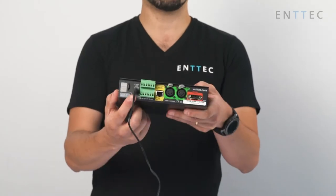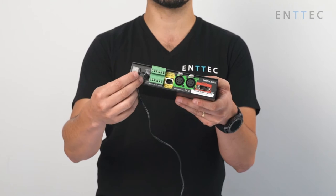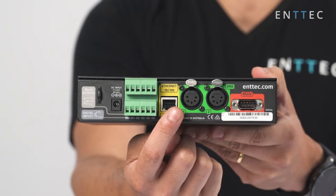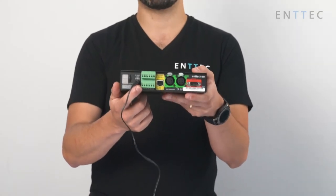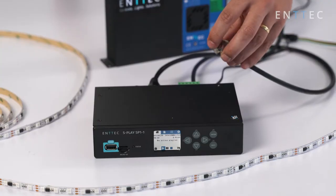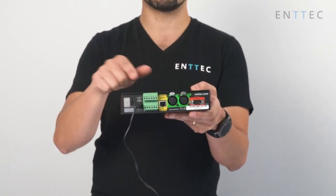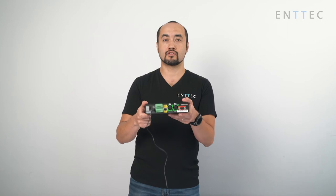On the back of the S-Play, we have our DC input with a restraining clip so we can actually attach the DC cable to the back of the unit, stopping it from falling out. We can also power the unit through PoE via the ethernet port. We have four digital inputs that can be used by motion sensors, pressure sensors, or even a simple push button, allowing users to trigger sequences based on those external events. We have two relay outputs with normally closed and normally open contacts exposed, that can be used to trigger external events, start motors, start lights — anything that requires a contact closure.